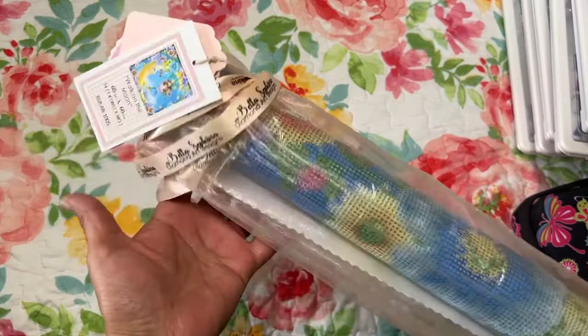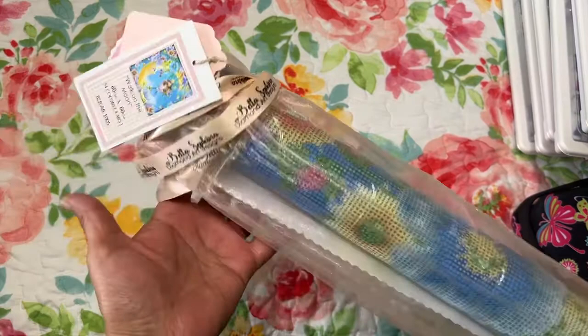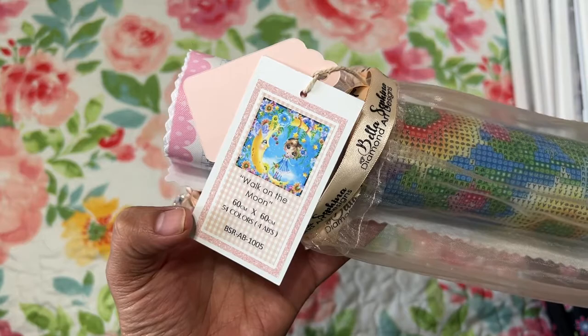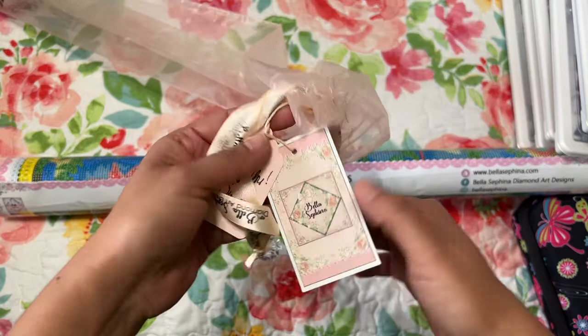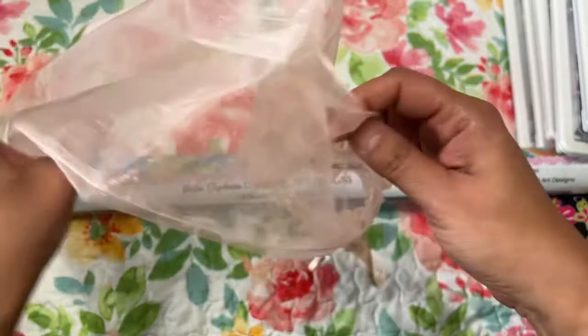So this is my Bella Safina that I'm working on — this is 'Walk on the Moon', 60 by 60 centimeters. I thought I would go ahead and share what I'm working on, my kitting up and all that fun stuff. This is a pretty bag that comes in and I really like all the extra detail that they do at Bella Safina. These though, I admit they kind of get in the way because they're heavy and the bag drops and makes loud sounds.